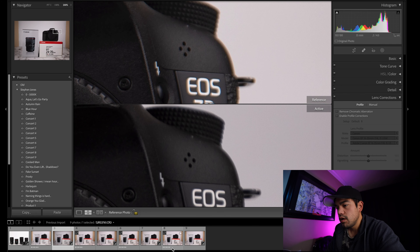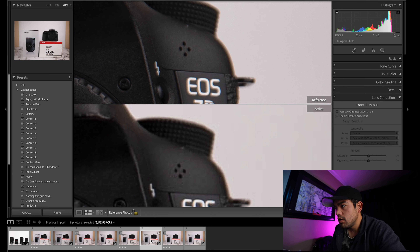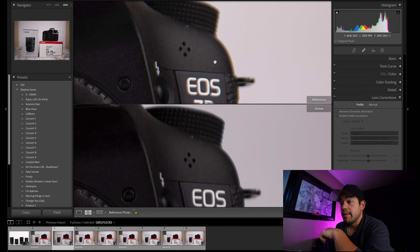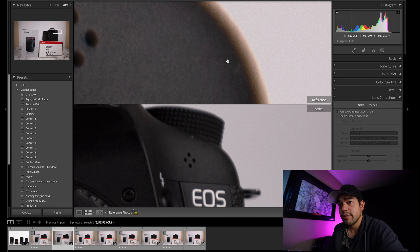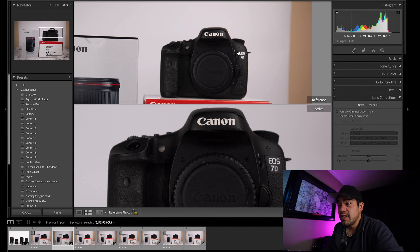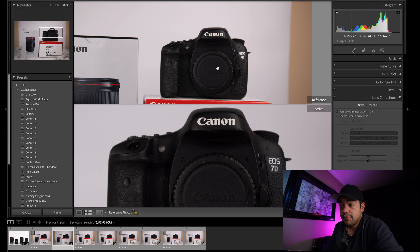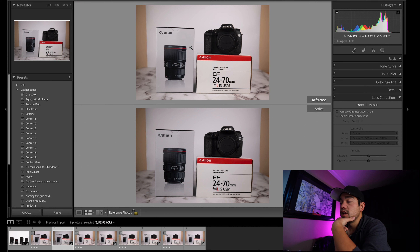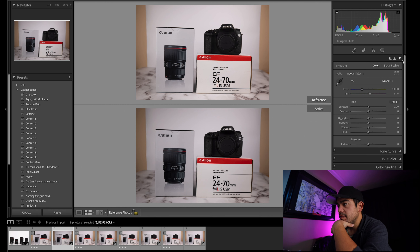There does seem to be a little bit more chromatic aberration, but you can always try to adjust for that or edit it out. Looking at the uncorrected versions — how is the 15-35mm so much brighter? It's not profile corrected. The RF 15-35mm somehow lets in more light at f4 than the EF does at f4.